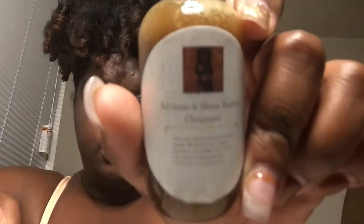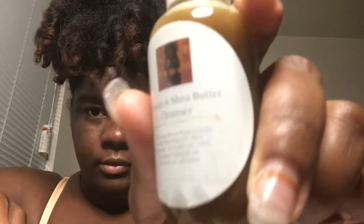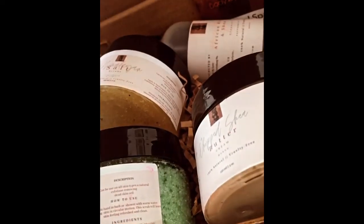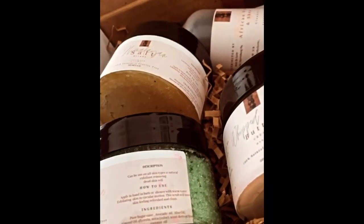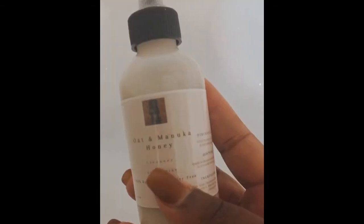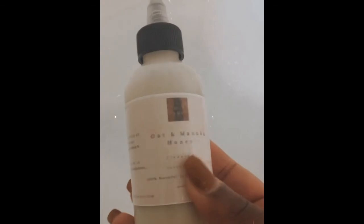If you have any questions about this, just let me know. Here's our final product — don't these labels look so lovely! If you need any dimensions just let me know and I can help you out. Don't forget to give this a thumbs up.